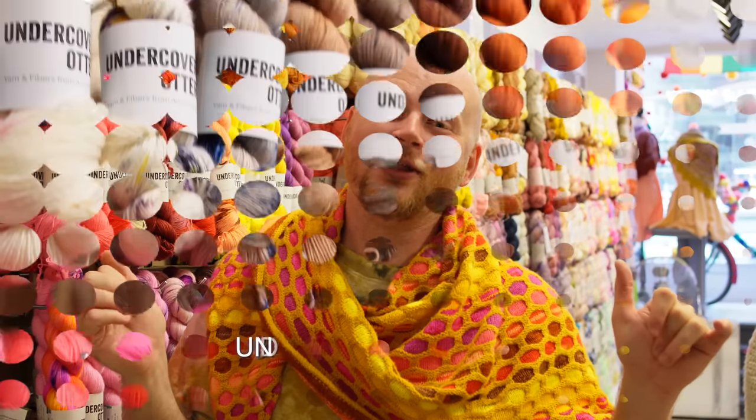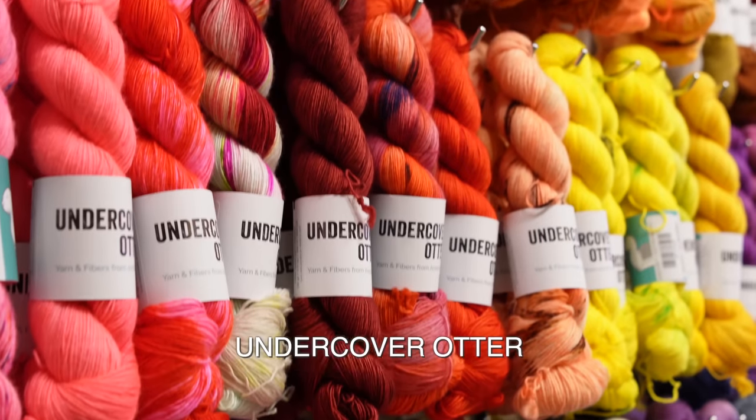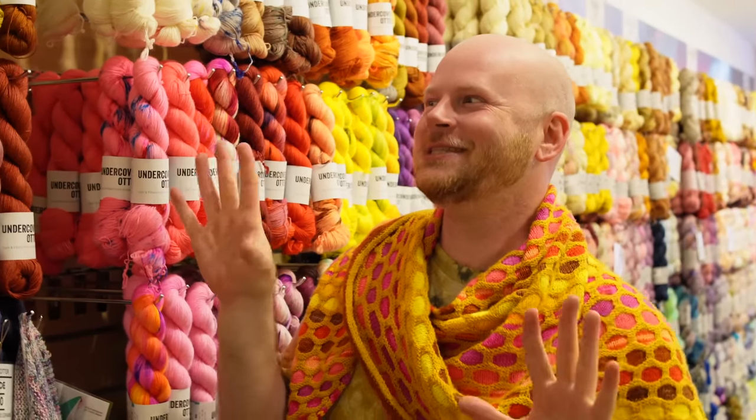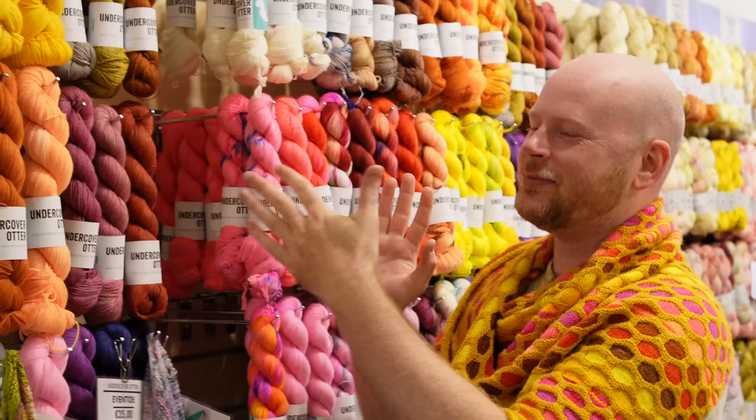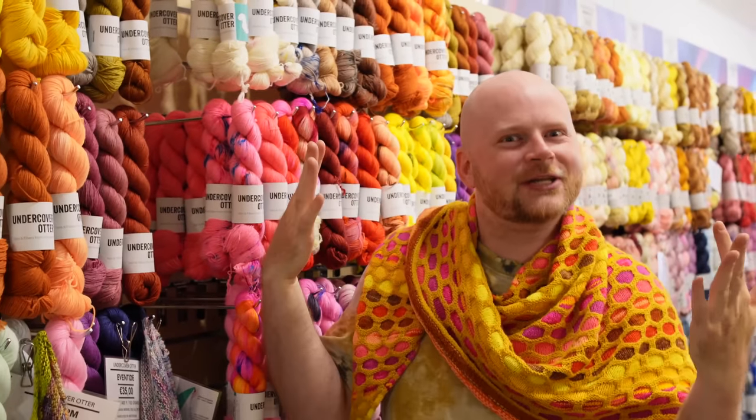I'm here at our Undercover Otter wall here at Steven and Penelope, and this is one of my favorite yarn walls because the colors are so bright and so intense and we have a lot of different bases. So I want to walk you through some of the bases we have and what kind of projects you can make with them.